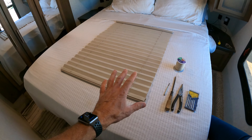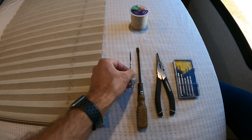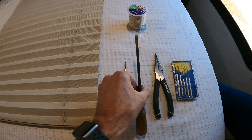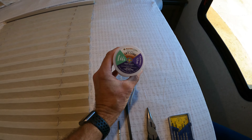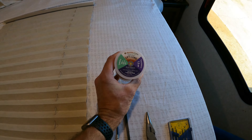Next, find a flat workplace to do the work and you're going to need a few tools. We use a tiny precision flathead screwdriver, a larger flathead screwdriver, and a pair of needle nose pliers. You will also need to purchase some lift cord — we purchased ours on Amazon and I'll put a link in the description below.